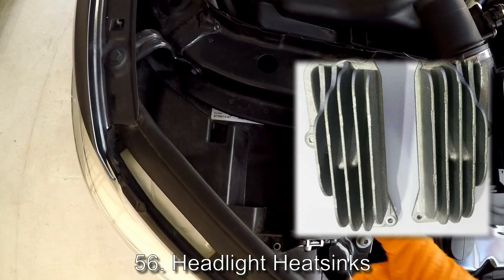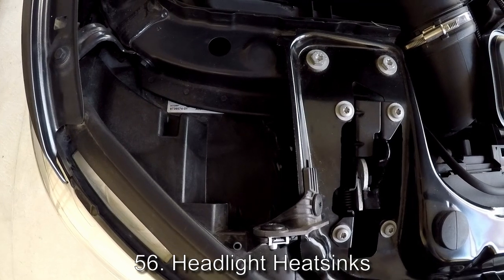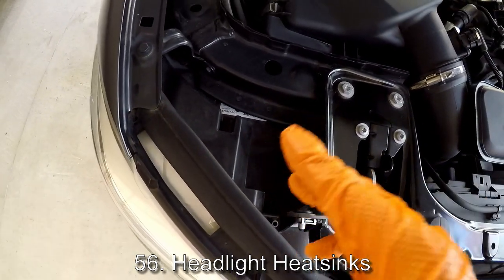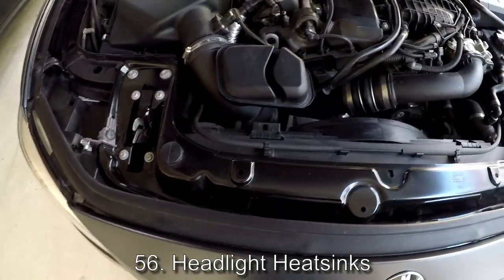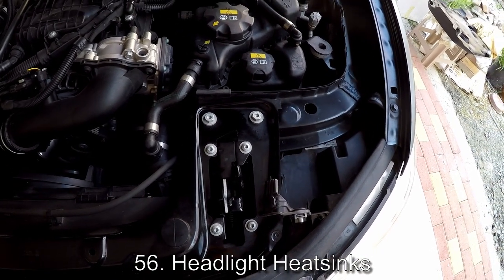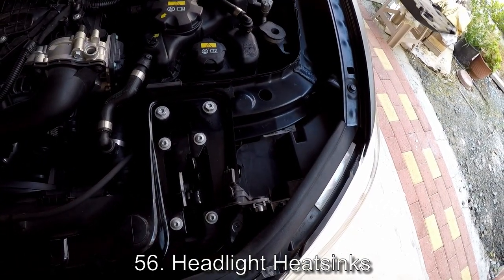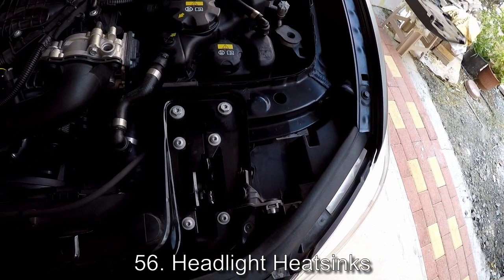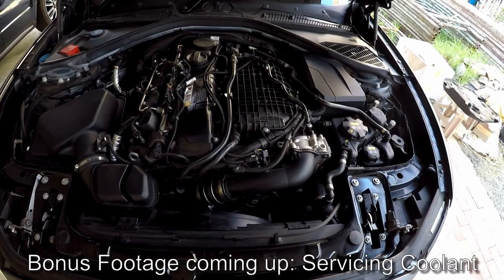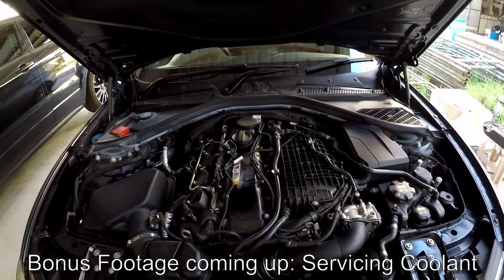Some of you may have silver fins on top of your headlights — those are heat sinks to dissipate heat from the headlight. You may have one or two heat sinks on top of your headlights depending on what systems you've specced. For example, adaptive headlights will give you one heat sink, or automatic high beam assist may give you a second heat sink. That's it guys — this is part two. If there are things in the engine bay you'd like me to clarify, I'd be happy to do so. See you in the next one.